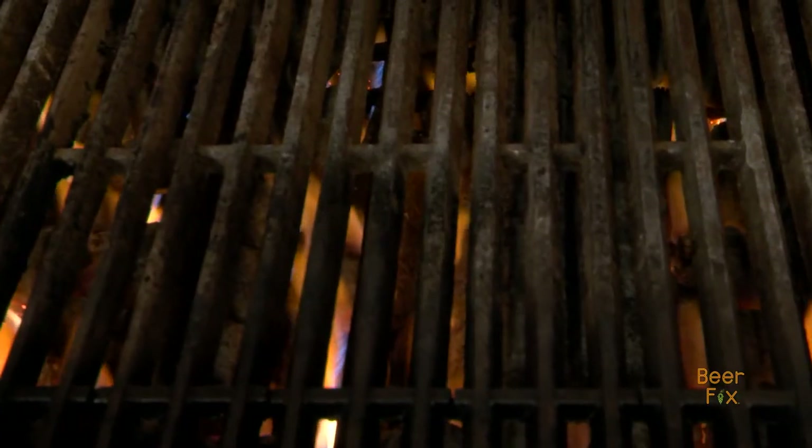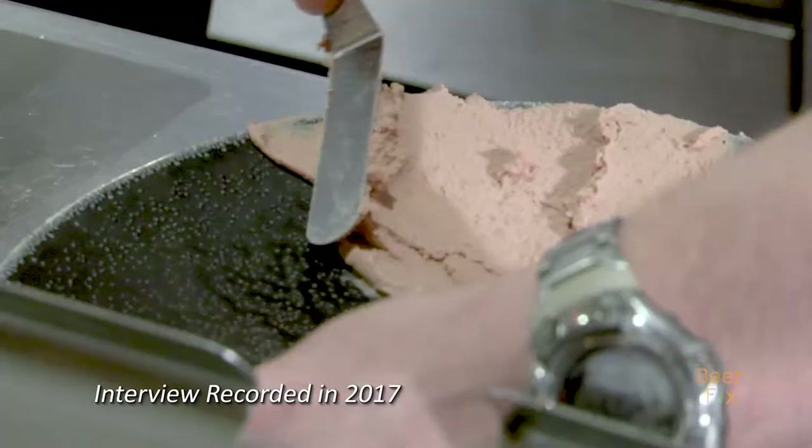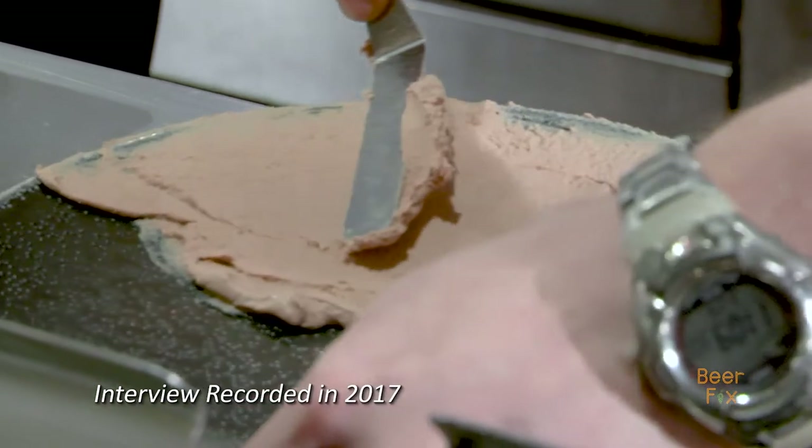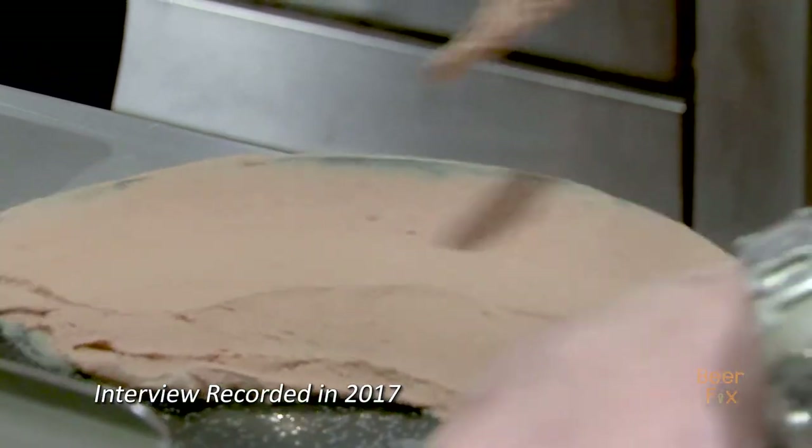So first off, we're going to get the duck going. This is one of my favorite things. Springtime coming up, it's really good. It's nothing like being in hot weather eating some local chicken pate with the maple leaf duck breast.